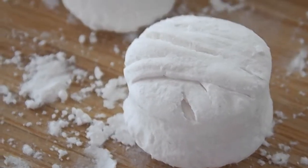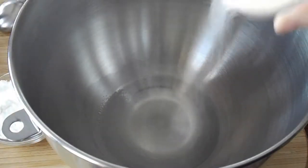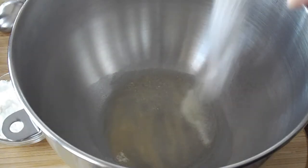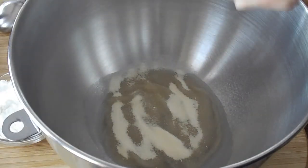So we're gonna start off with a mixing bowl of our stand mixer. We have some cold water in there and I'm just gonna pour in the gelatin over the top. We're using the powdered gelatin here and we're just gonna let that stand for a little bit.